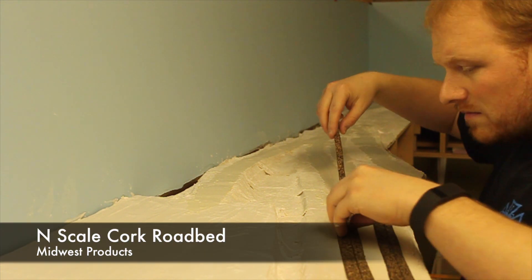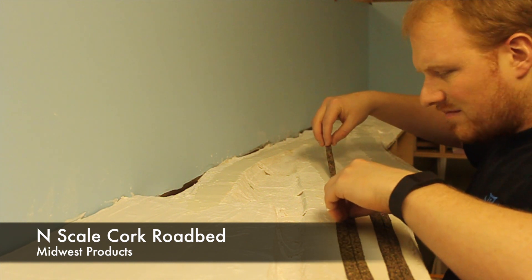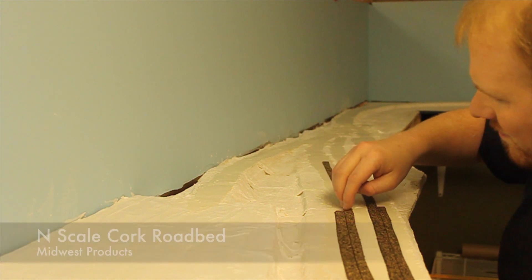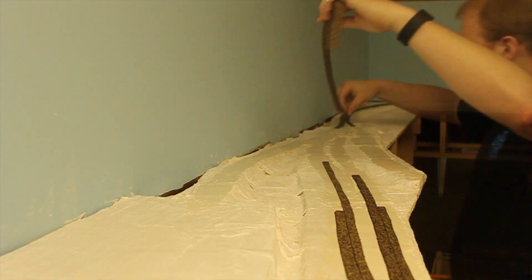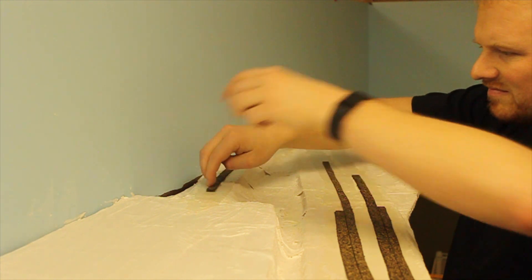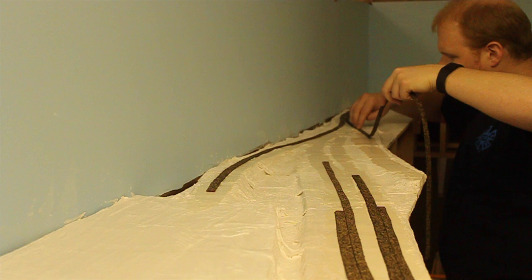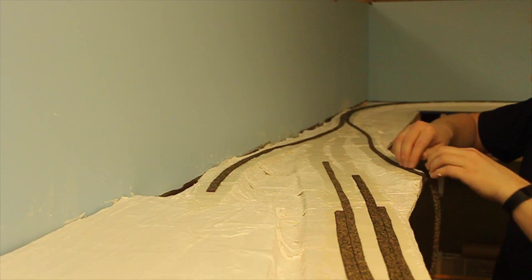Once I have the adhesive spread sufficiently thin, I can take strips of Midwest Products cork roadbed and place a piece on either side of the center line. When approaching a turnout, I will always start at a single end, and one side of the roadbed will stay with the mainline while the other will follow the diverging route, leaving a V at the other end of the turnout. I can then go back with the next strip, cut an angle at the end, and start in the V that was left from the other two strips, and continue on laying roadbed.